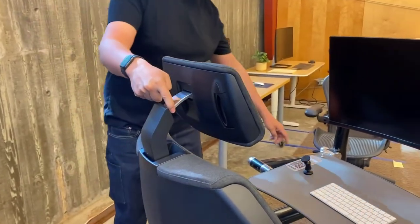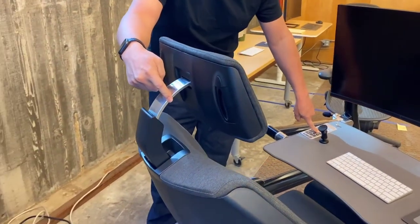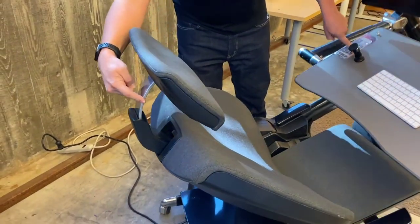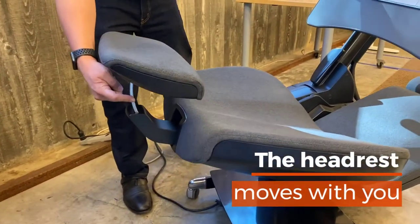I'm going to put my finger right here and show you how most headrests are either too far forward or too far back. Look how this one moves in and out as it goes from fully upright to fully reclined.